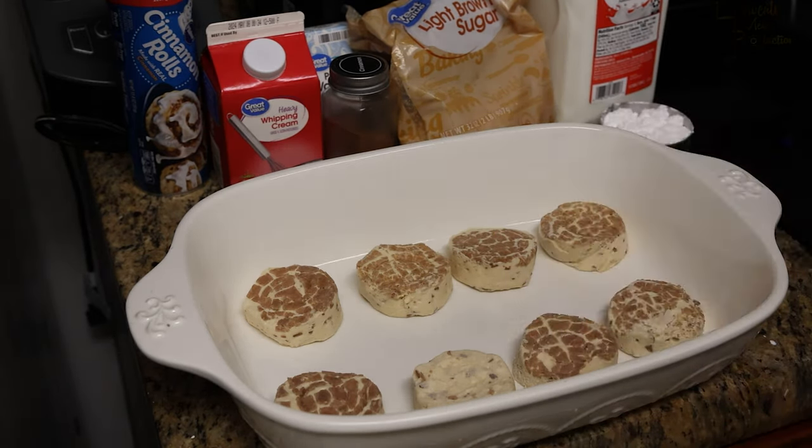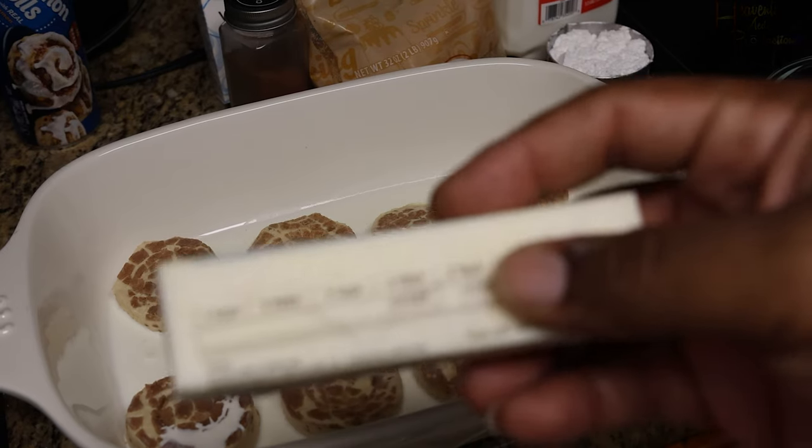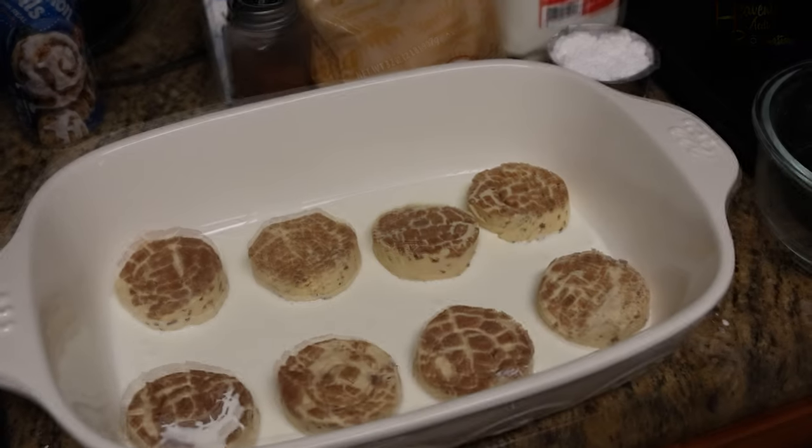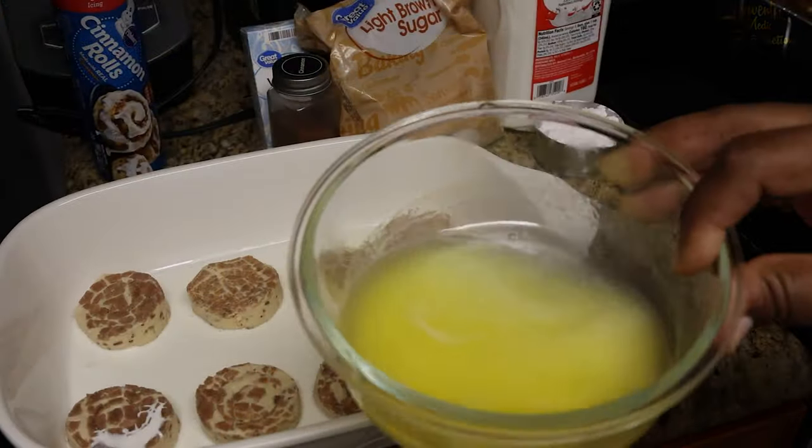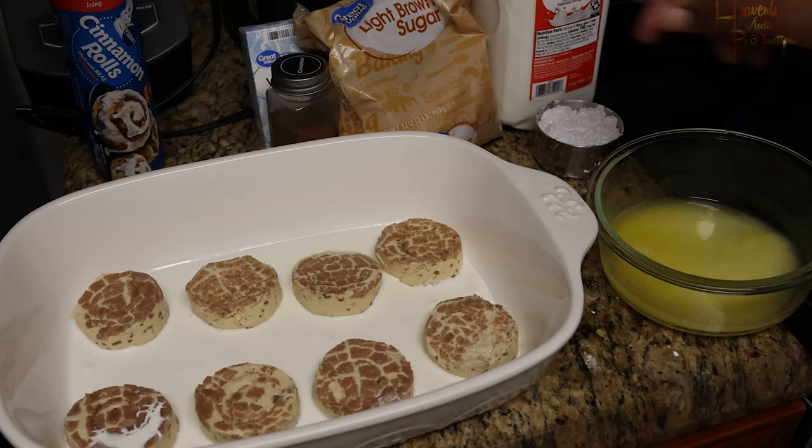My OCD kind of kicked in so I had to make sure they were all turned the same way — the one that's flipped upside down, I flipped it. Then go ahead and grab your stick of unsalted butter and melt it.